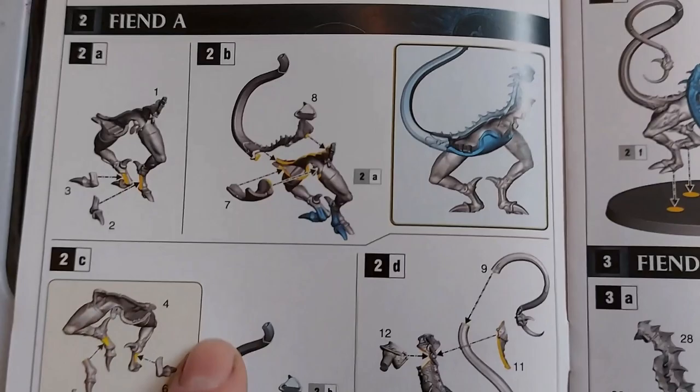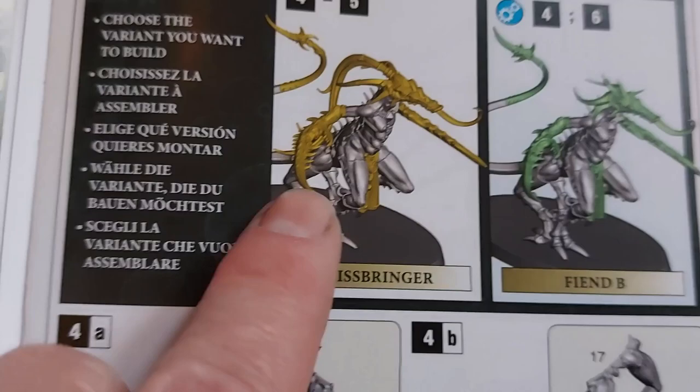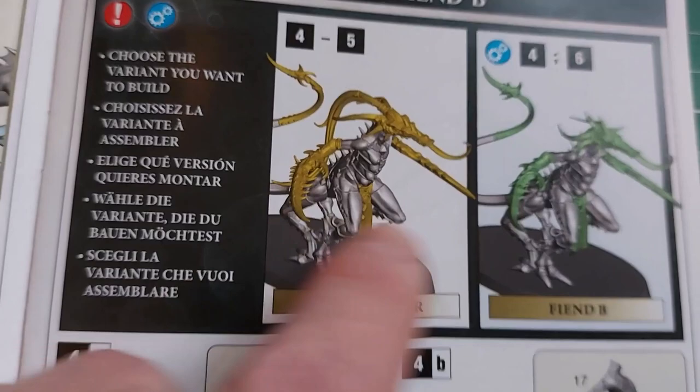Three Fiends. Having a quick flick through, you've got their three heads — you've got Fiend A, Fiend C, and Fiend B, which is either Fiend B or a Bliss Bringer. As far as I can tell from the stats, the only difference is the Bliss Bringer is a little bit tougher — there's no real difference between the two.